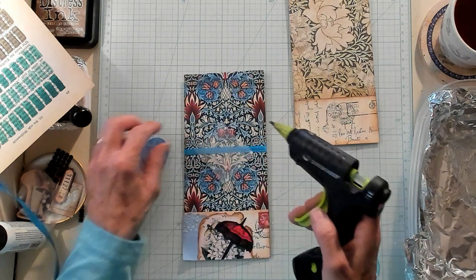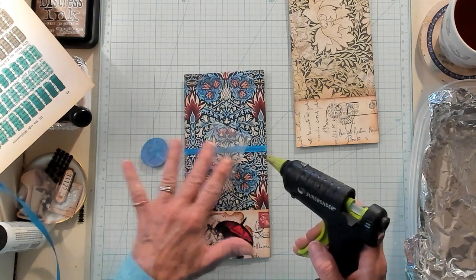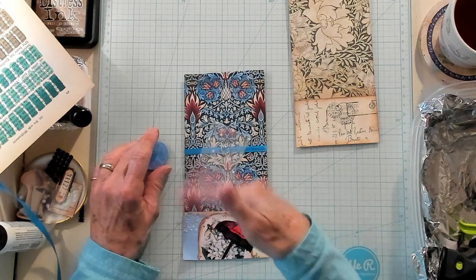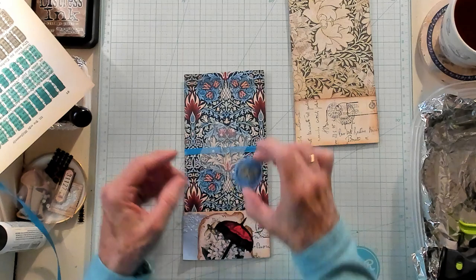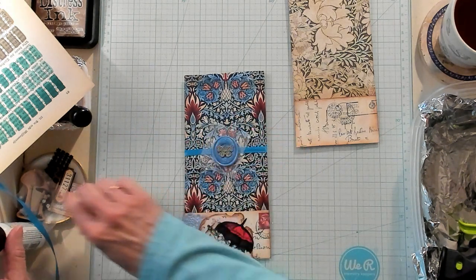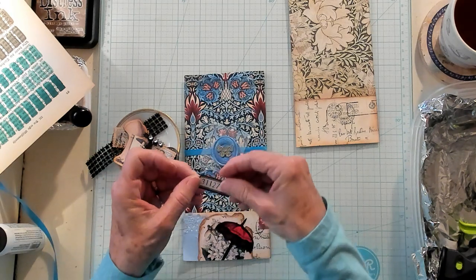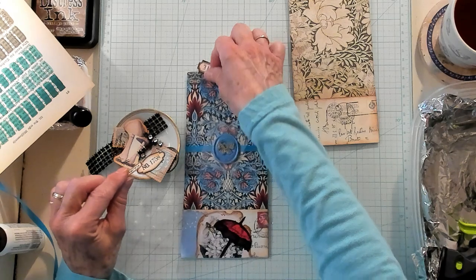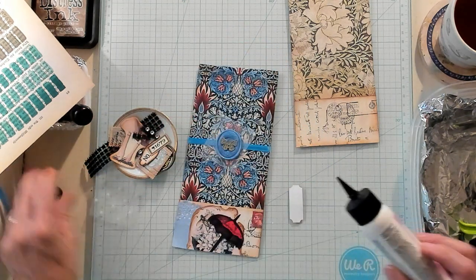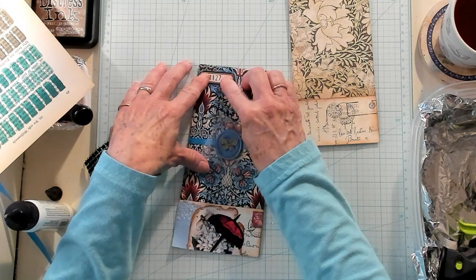I'm going to lay my little rectangle with the points up, maybe just a little cattywampus, and add a little bit of glue right there in the center. Let it cool down for just a few minutes because if you add it too quickly it will melt your wax seal. Then just lay your wax seal right over the top. I have some bling and some labels — I'm thinking a label right up here at the top would be really sweet. I kind of like this bigger one, so let's go ahead and glue this one on — just a little bit of glue and pop it on right here.